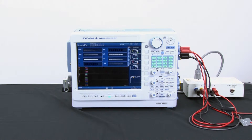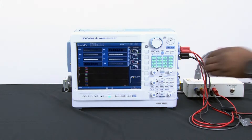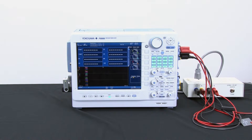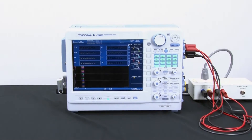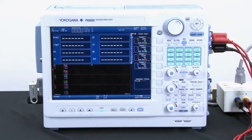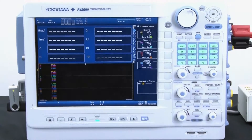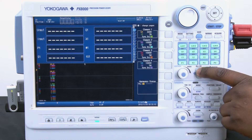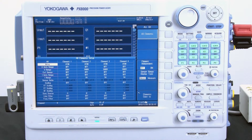Firstly, I want to make sure that all my connections are properly connected and secure. You should be very careful when making these connections and make sure that no live circuit is running when connecting the wires. Secondly, you want to make sure you set all your voltage and current ranges according to the rating of your signal. If you're unsure what the signal is rated for, the safest bet is to use the auto range function on the instrument, which can be used for both the voltage and current measurements.